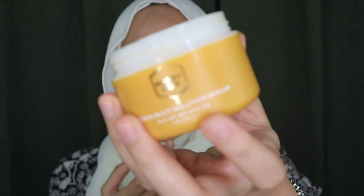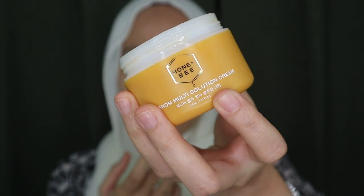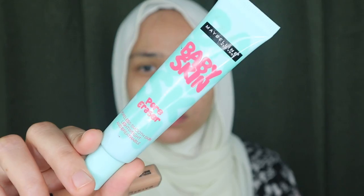First of all, I'm going to start off with my moisturizer. It's my all-time favorite moisturizer, it's from True Island Honeybee Venom Multi-Solution Cream, and you guys have seen that I use this a lot in my previous tutorials as well. It's good for hydration. Moisturizer is really important — you cannot skip it whether you have dry skin, normal skin, or oily skin. Now I'm going to move on with the Baby Skin Pore Eraser primer from Maybelline.